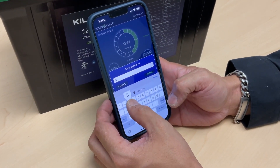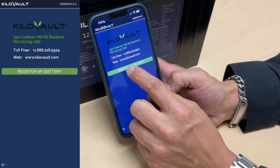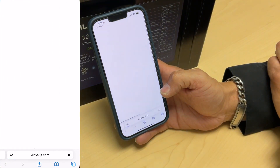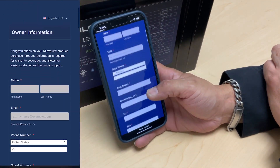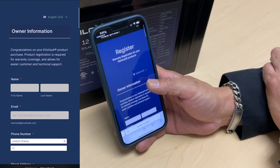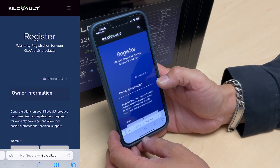Another tab is the About Us tab, which is important once you receive your battery. There is a 'Register My Battery' button that directs you to the KiloVault website where you can complete your battery registration. It's quick — within a couple of seconds you'll finish the registration.